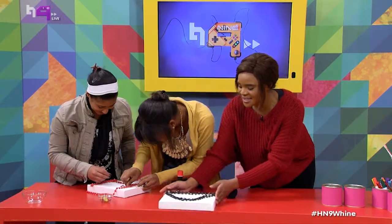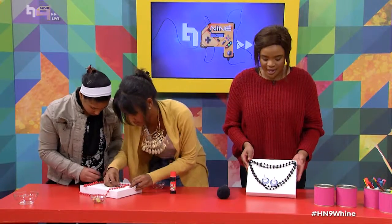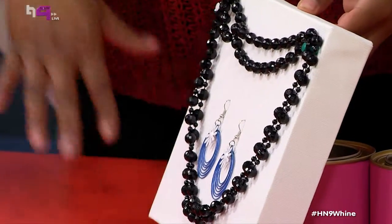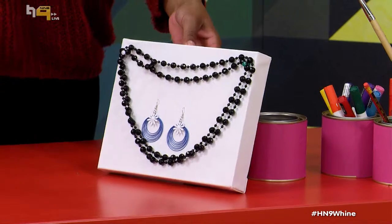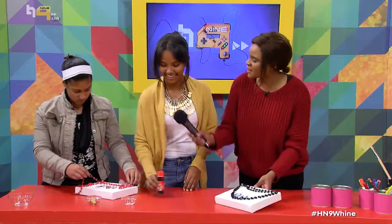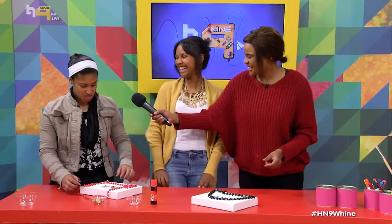Here we have our final product. You can either hang it up on your wall or just have it leaning on your desk, upright just like that. It's a very beautiful way to keep track of all your jewelry and keep things organized. This is fun actually — do you guys think you'll be making some of these? Oh definitely, yeah!